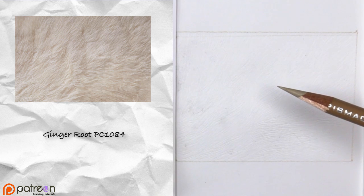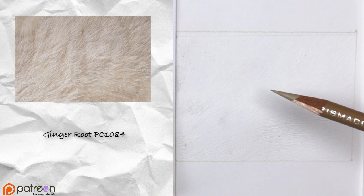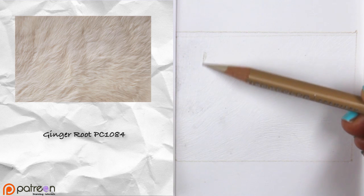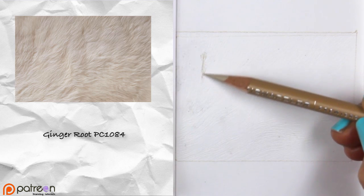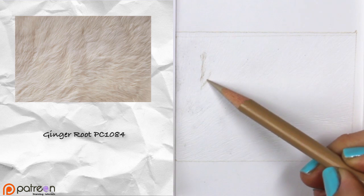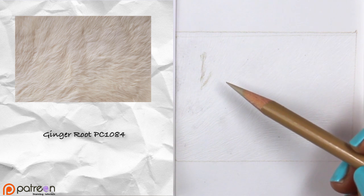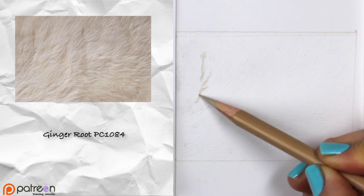You can see on the screen that I've already etched the patterns into the paper. Once you've done that, you're going to use your Ginger Root PC1084 and start identifying where the darkest areas of the fur are going to be. Looking at the reference photo, you can see there are shapes and areas next to the wavy bits that are darker in value, so we're going to put that on the page and use it as a guide to work around the rectangular block.